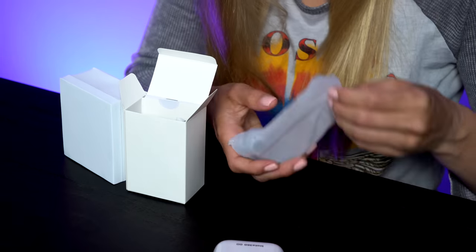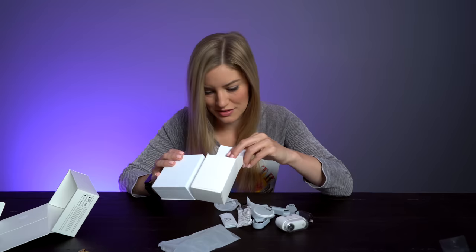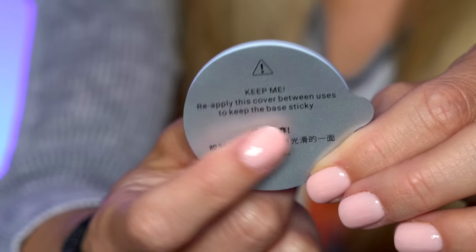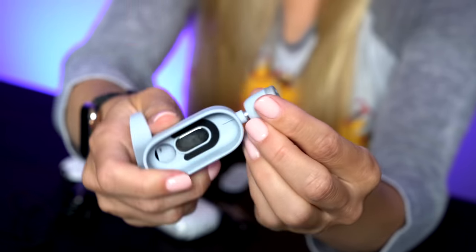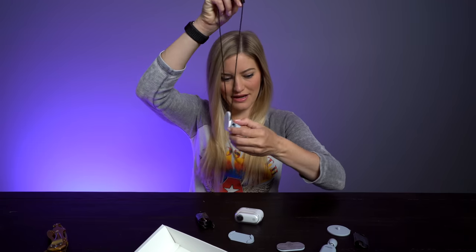Stickers! Ooh, more accessories. These just look like different types of mounts. There's so much stuff crammed in this little box. This looks like a little sticky mount, and it also says on the back to keep it so you can reapply it. There's another little mount, and this one is really cool — it looks like you can just move this around. It also has a little tripod attachment, so you can attach that to here. And these are all just magnetic.